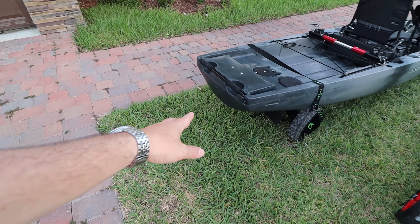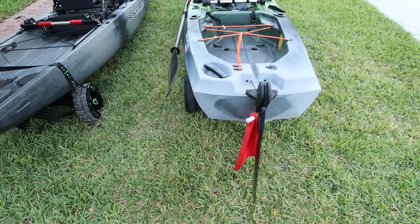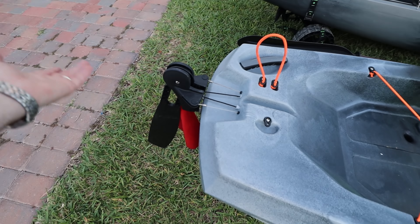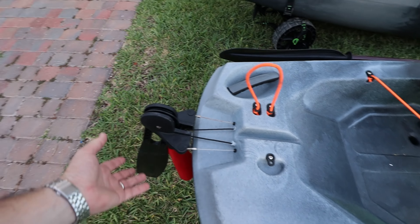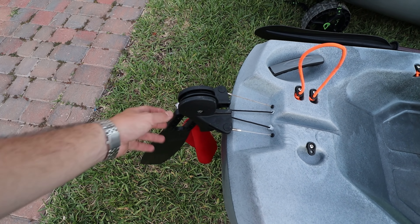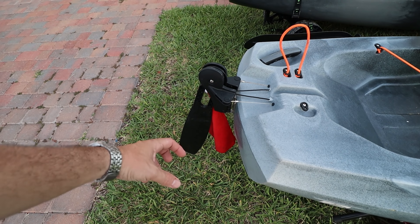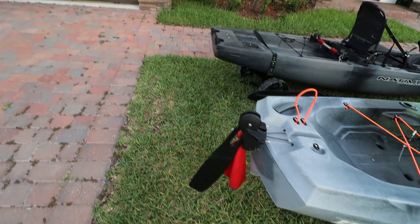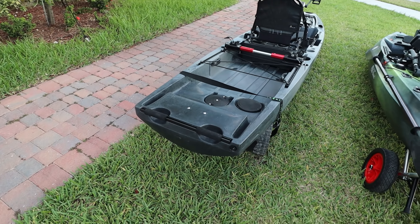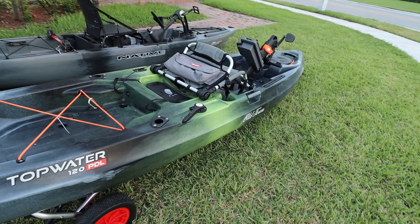Having the rudder down there means you have this area right here to install Power Poles or motors. On the Old Town, that router is in the way — you cannot install a motor unless you replace the router. I've done it before; Bixpy has a solution where you install their universal router and it works. But on the Slayer it was far easier to install a motor because you've got those Power Pole fittings.